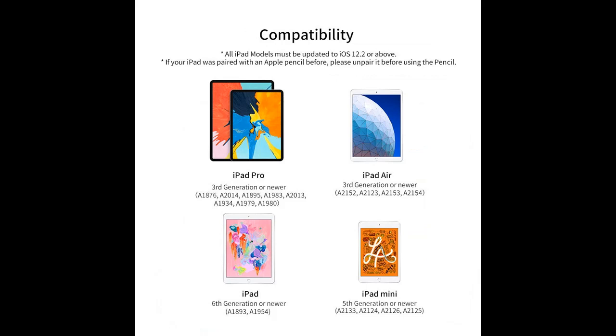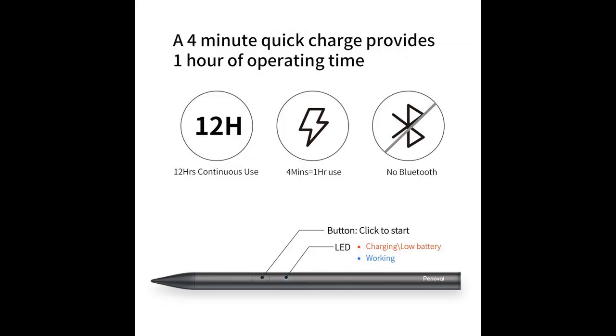Compatible Models and iOS Versions: the iPad Pen is compatible with iPad Pro 3rd Gen, iPad 6th Gen, iPad Air 3rd Gen, and iPad Mini 5th Gen, or newer versions of the iPad. iOS needs to be upgraded to iOS 12.2 or above. Not compatible with the iPhone.